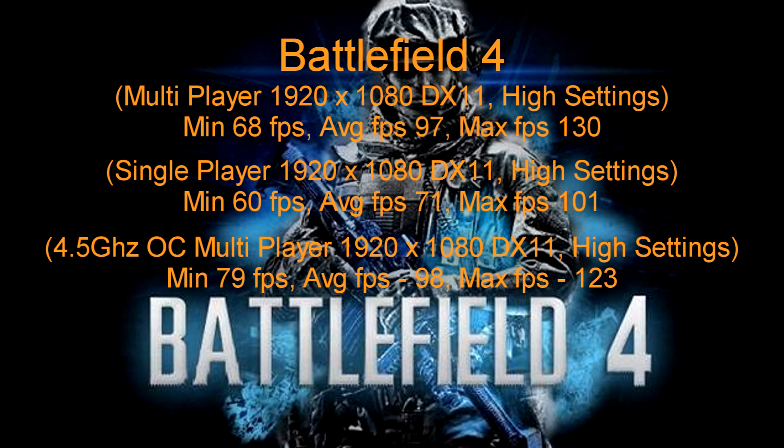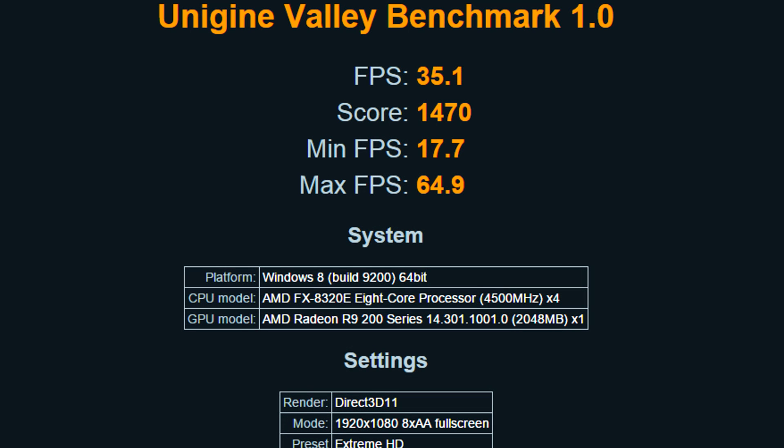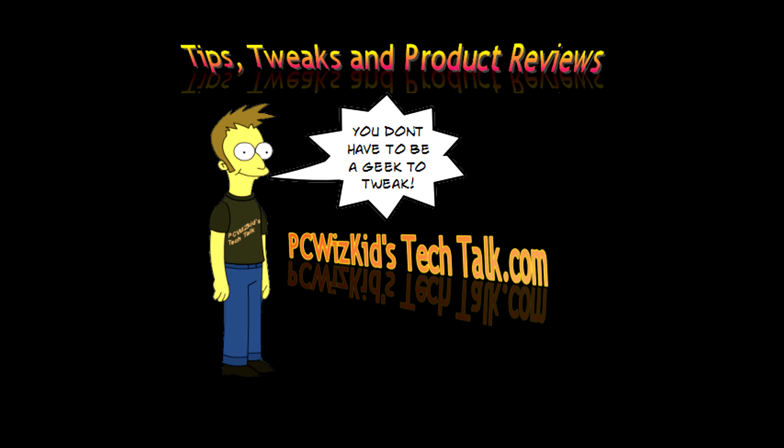Here are some gaming benchmarks for the R9 285 GPU. I did a separate video review of just the GPU across a bunch of games — click the link below to see that review. So there you have it — a beautiful silent gaming PC with all these components. Thanks to AMD for the CPU, MSI for the board, and all the other manufacturers for providing the components. Comment below and let me know what you think. Thanks for watching.